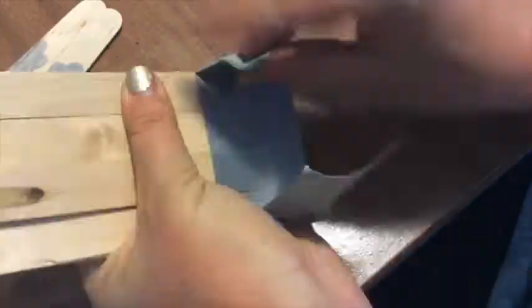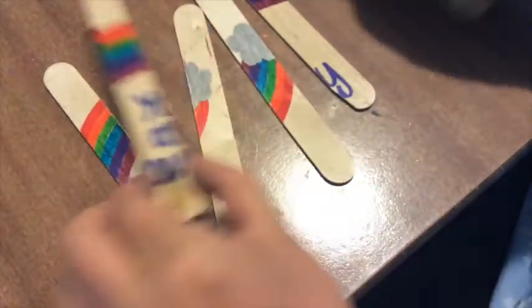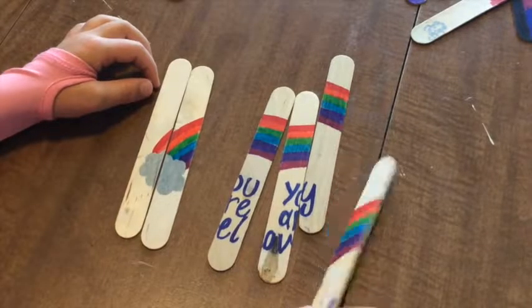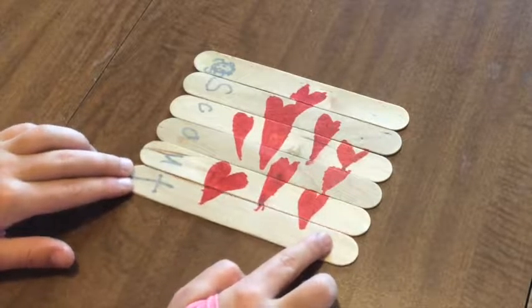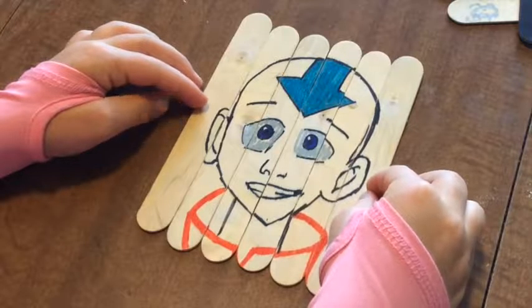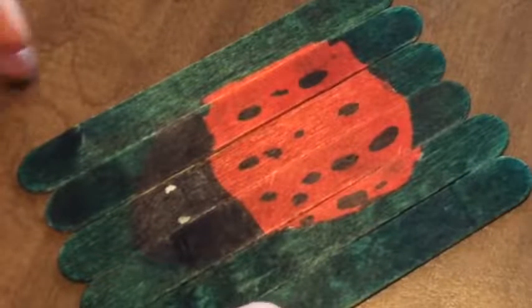When you're done, just unstick the sticks from the tape and you're good to go. The kids will love the cute designs that they made, plus they don't take up too much space to store them. Try making several and mixing all of the pieces together — an added challenge is separating the right pieces out and then putting the puzzles together.